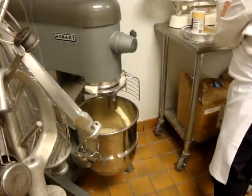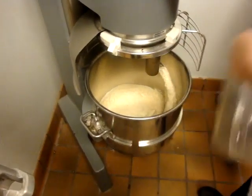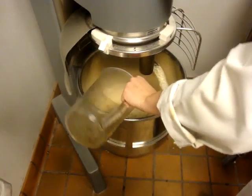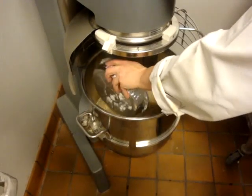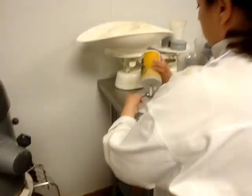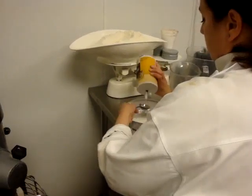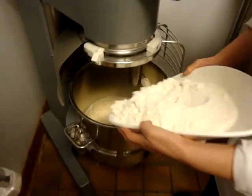All right, so I'm going to add to the sponge nine cups of water, one and a third cups of olive oil, eight ounces of sugar, eight tablespoons of salt, and eight pounds of high-gluten bread flour.